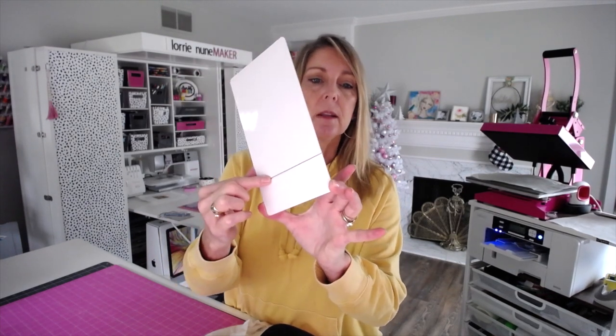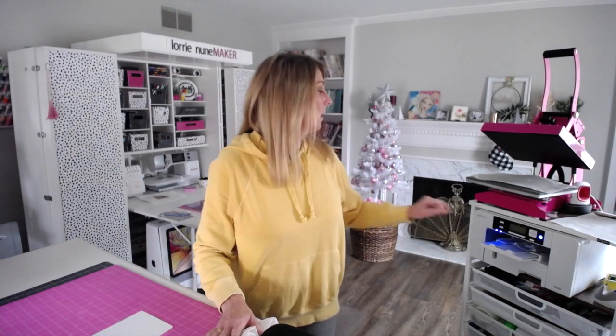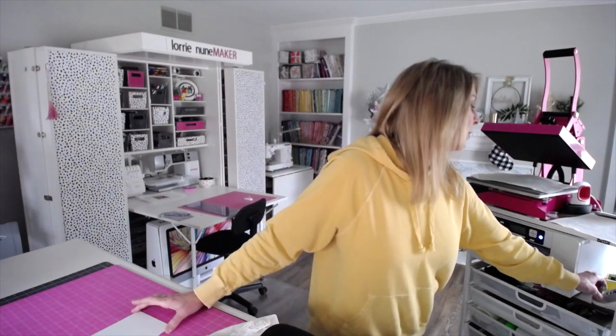If you don't have alcohol, use Windex and use a lint-free cloth. Just make sure that you've gotten any lint or dust or anything that could interfere with your transfer off of your bendable. I can do something on the front and the back — this is where it's going to bend. I'm going to put the image on the front. This is a five by seven bendable frame.